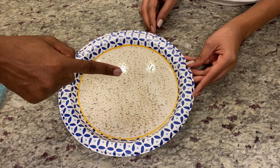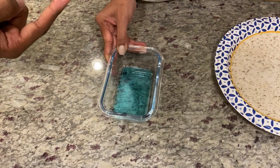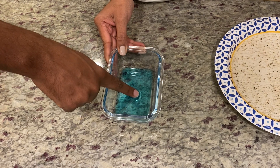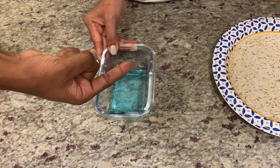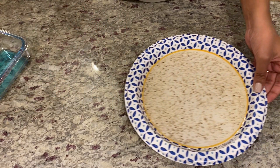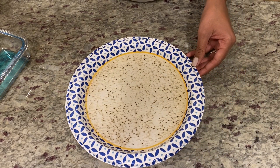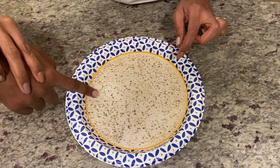Next, have your child place their finger in the soap. Again, have a discussion about what they think will happen. Make predictions. Hypothesize. Have your child place their finger back in the plate, at the edge. Magic.